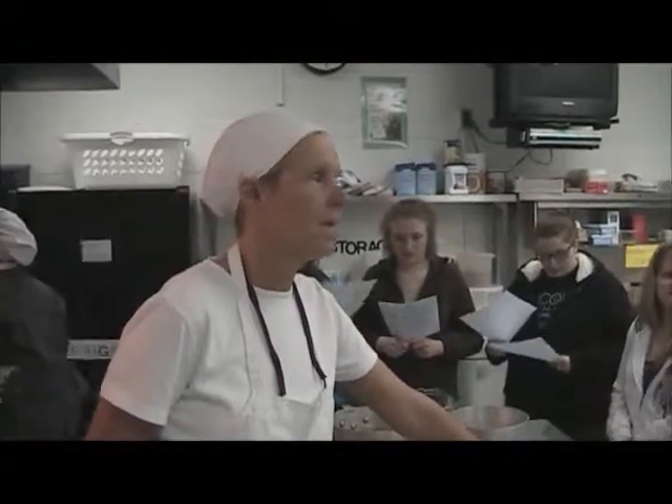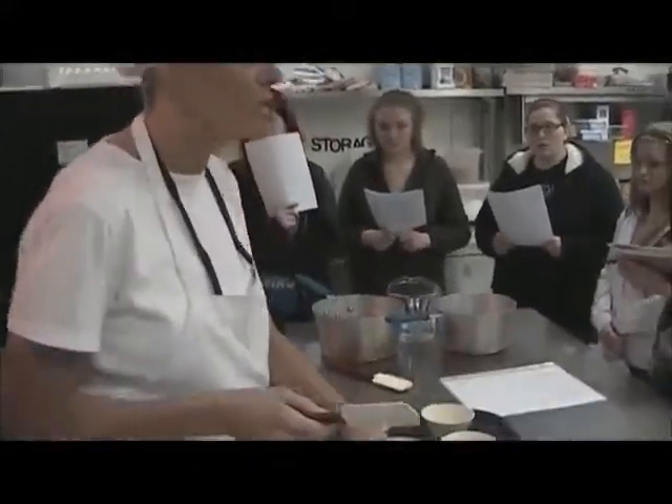You might think that's only going to take a minute, but ask any of the second-years who've made onion soup — it takes quite a while. It takes longer than you would anticipate.